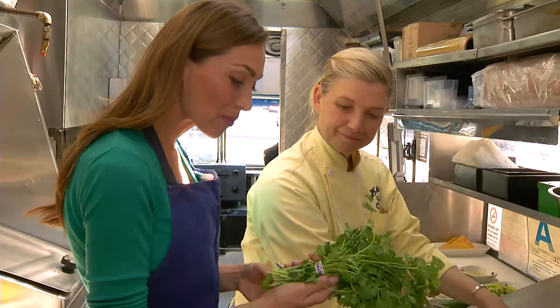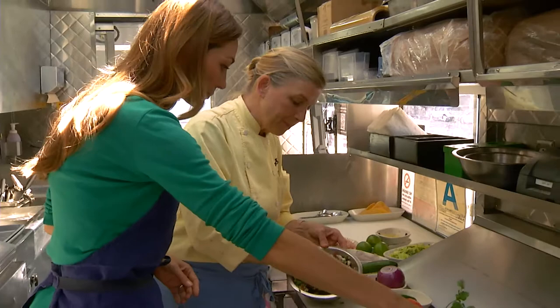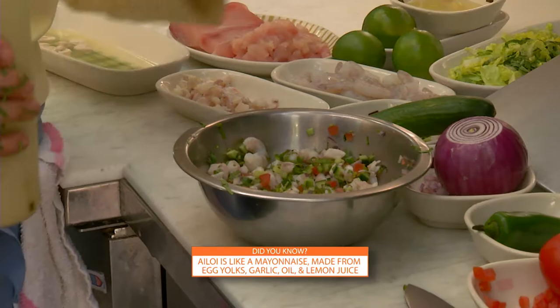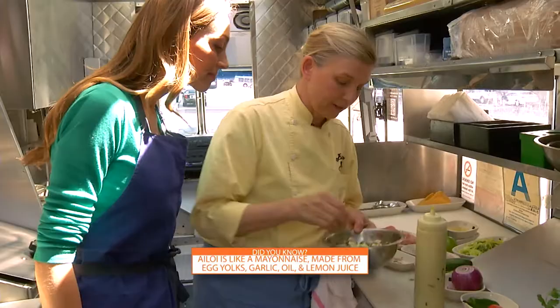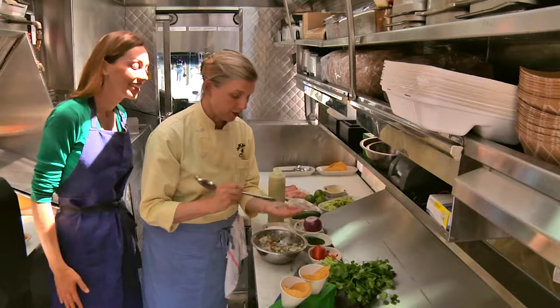The great thing is that a lot of these ingredients — tomatoes, cucumbers — people can grow in pots in their backyard. You can grow the most amazing tomatoes. We mix everything together really well, and then we're also going to add a little cilantro aioli, sort of like a mayonnaise. You could also use a little olive oil, salt, and pepper, but I'm going to add just a little bit of this aioli.